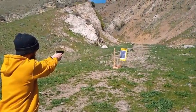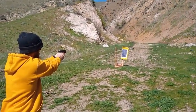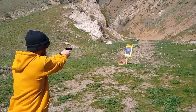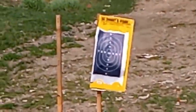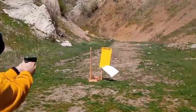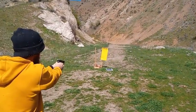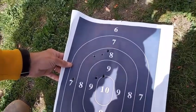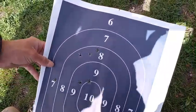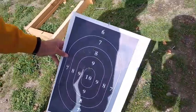Boomstick Bill, it is Glock 19 Gen 5 — take it away. He hit it six times before the wind took it out, because every single bullet was going to hit it before the wind took it off.